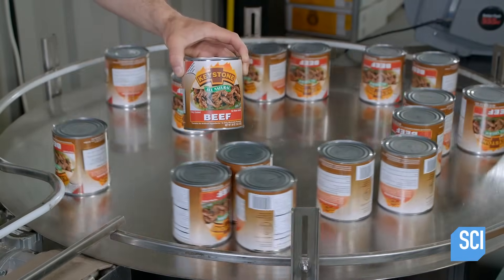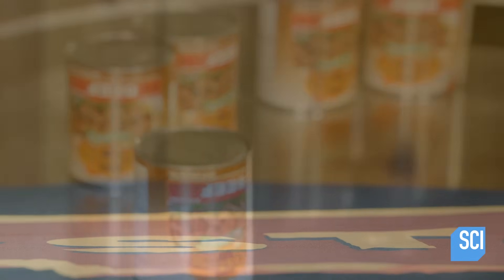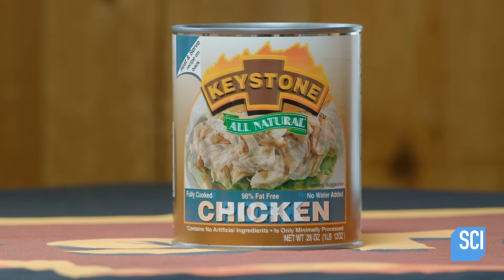This can of meat has a five-year shelf life due to two crucial factors: it is cooked properly and the can seal is airtight.